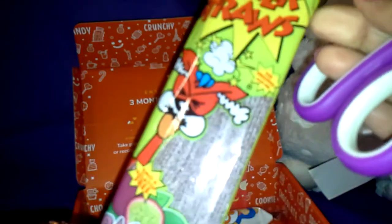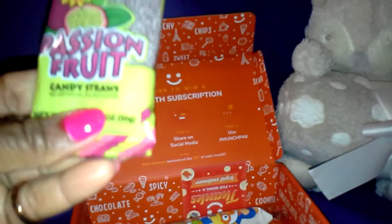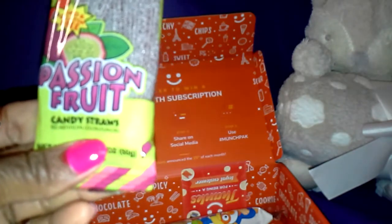What is this? Sour Power Straws. I'm not a fan of sour fruit — sour anything. I'll try that later.